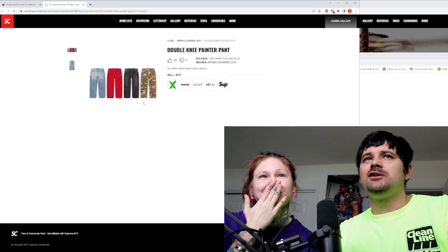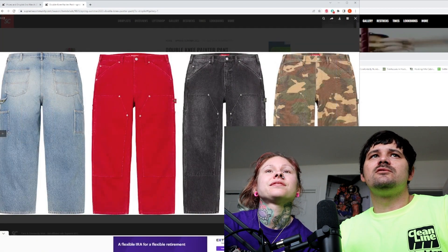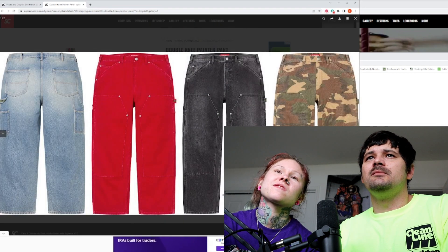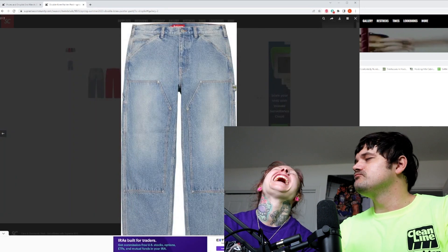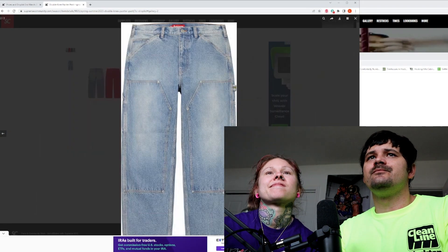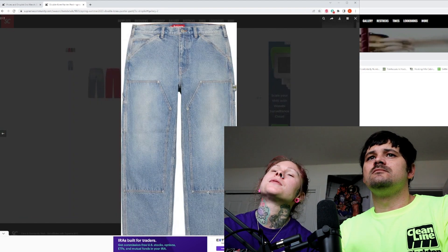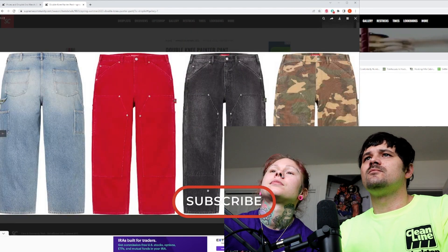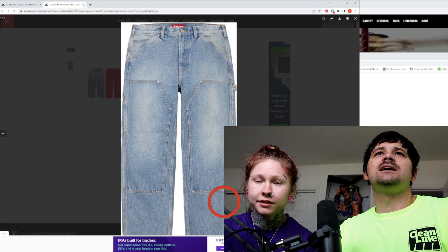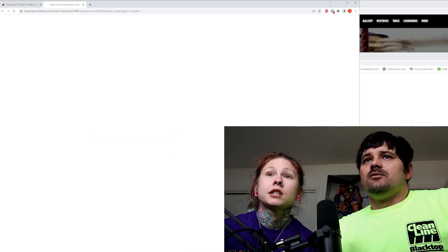The double knee painter pants — these have been flying, typically. I haven't really understood much why, other than they're probably baggy as hell. They don't really have much branding. I do like the camouflage ones, but I can get them cheaper at Kohl's or something. So unfortunately I'm just going to jump over that one.